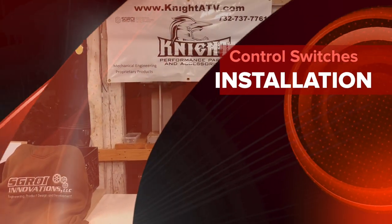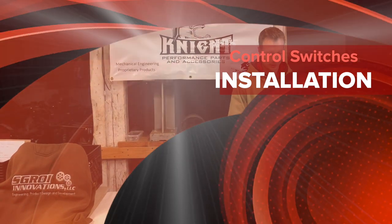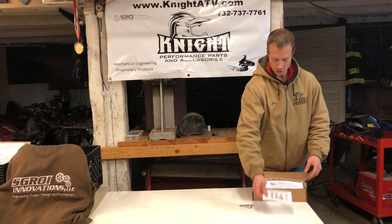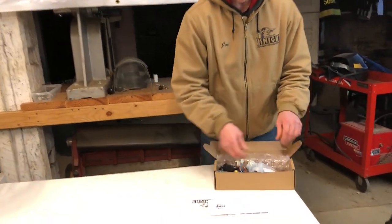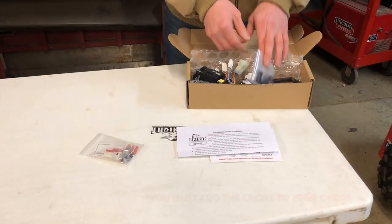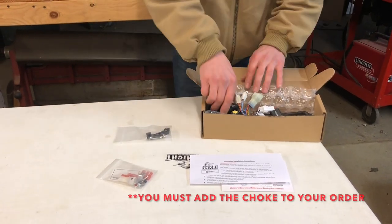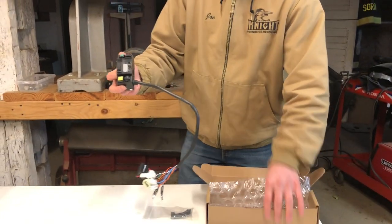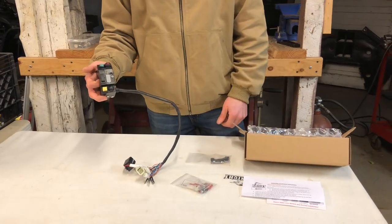Hi, I'm Joe from Knight Performance Parts and Accessories and I want to show you our controller. When you open the box, you get a sticker, instructions to come to this video, some written instructions, parts and stickers that go on the buttons, a choke lever if you need one, and the control switches box. That's everything that comes in the box and now we're going to install it on a vehicle.